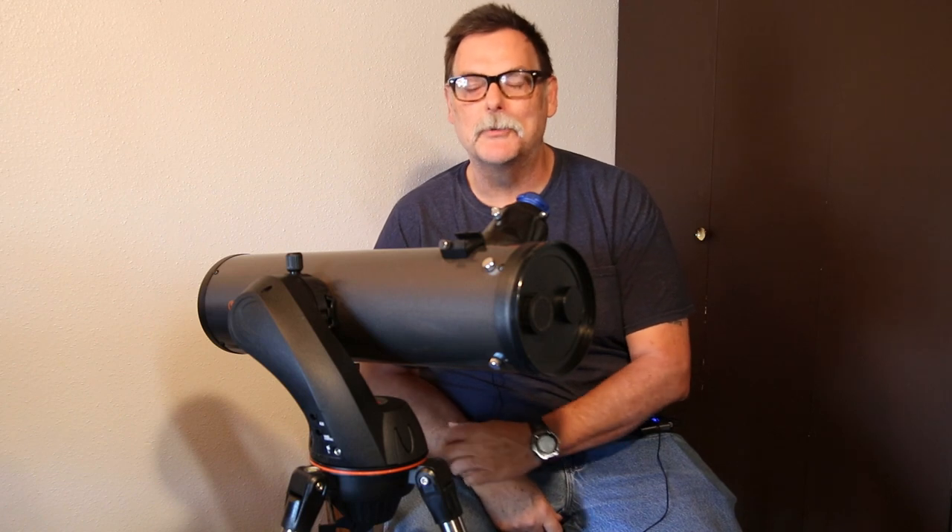Welcome to another YouTube video on my trials and tribulations of astronomy as a hobby — a beginner's look, a beginner's point of view.